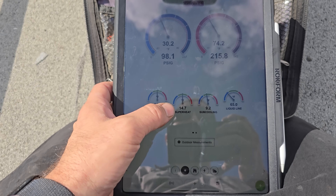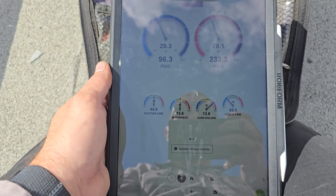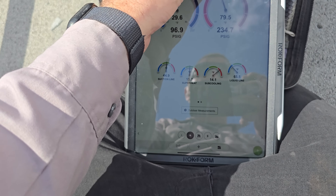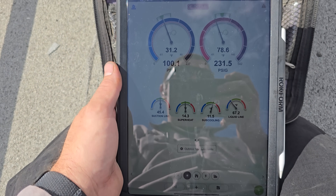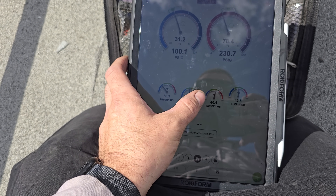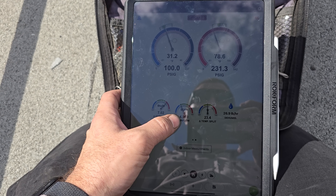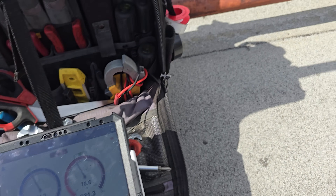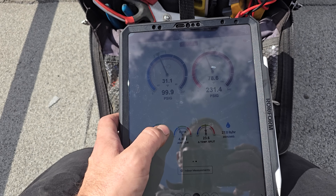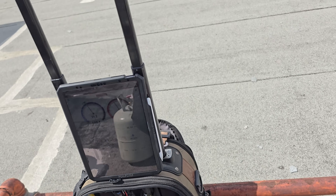Sub-cooling is between eight and ten degrees. Superheat is fluctuating between 10 and 15 — I don't see a problem with that. It's kind of doing the same thing on the second stage, looking pretty good. Third stage is pretty much looking the same, so we've got all three running. My saturation temperature is getting really low for the evaporator. Airflow is a hair on the low side, but there's not really much I can do to change that because I'm using the air probes in the unit — it's not the most ideal location.